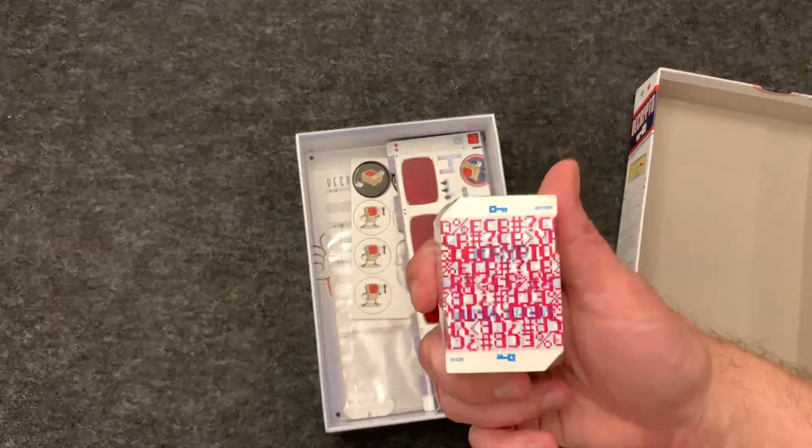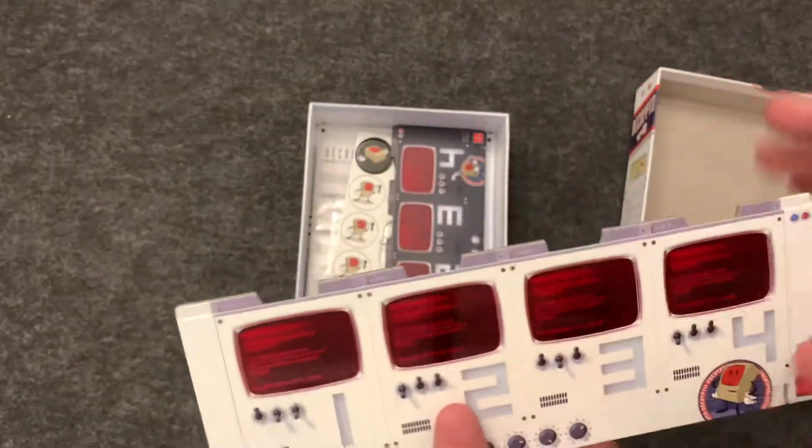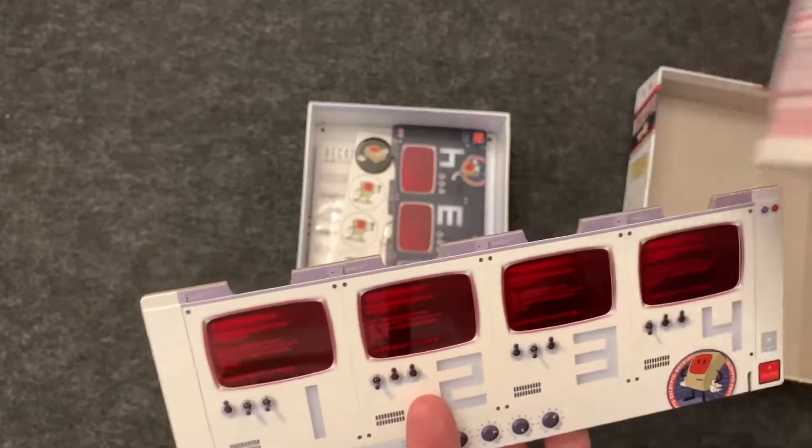These are the clue cards, which you'll put behind these screens. There's the screen — you'll insert them in there.